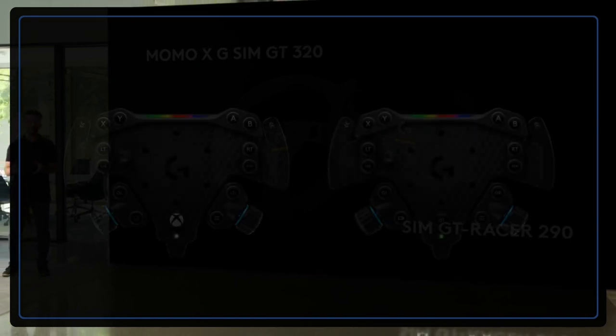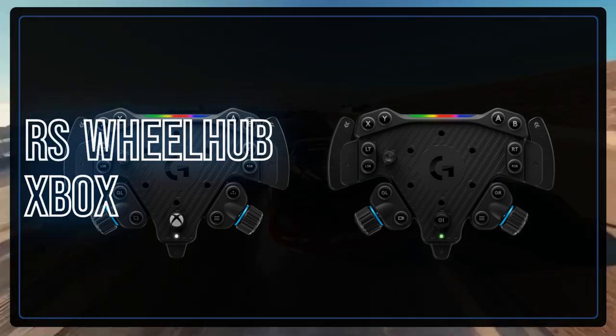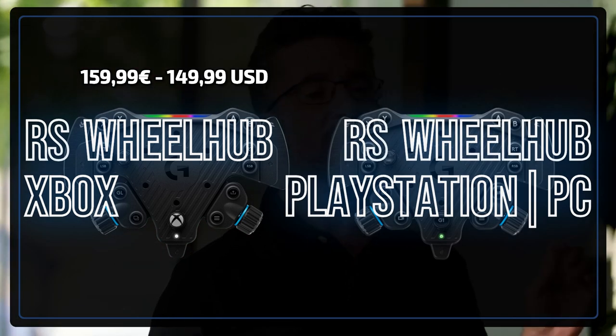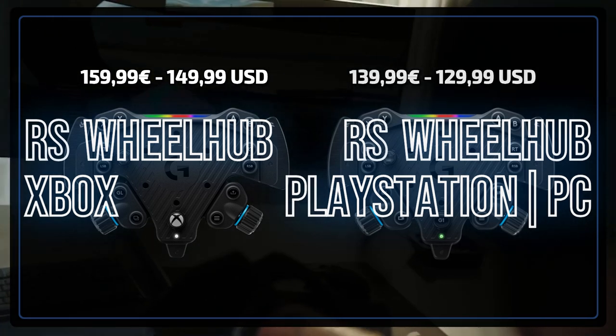The RS wheel hub is Logitech's button box and comes in two flavours. There is the Xbox-specific wheel hub which will set you back €159.99 and features the Xbox layout. The PC-specific wheel hub is much the same apart from the print on some buttons, and will set you back €139.99.